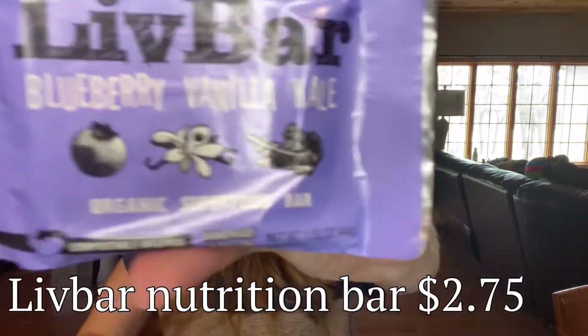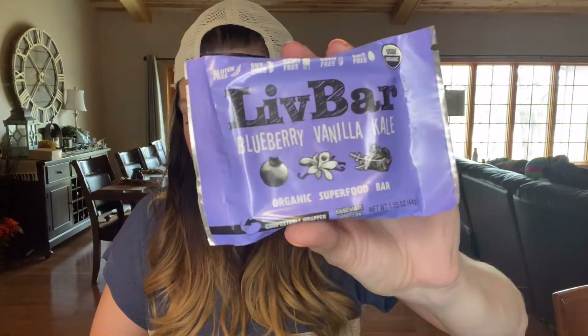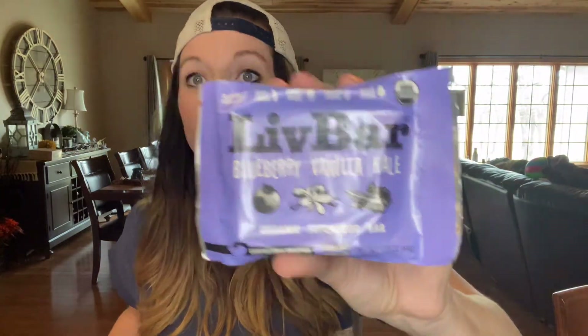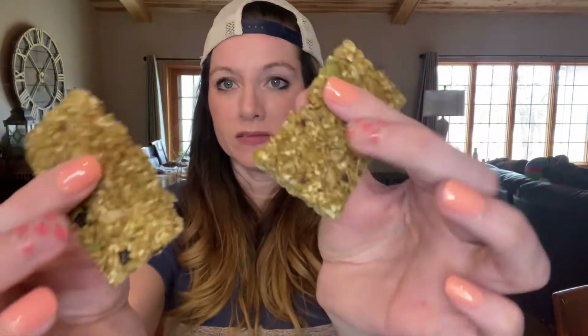We have a LivBar Organic Nutrition Bar. It says enjoy this superfood energy bar that provides balanced, sustainable energy, made with healthy fats, carbs, fiber, and protein in whole food bars. This one is blueberry vanilla kale. It doesn't sound very appealing to me. I do love blueberries, but kale — not so much. If it's hidden well, then we're good. It's like a soft oatmeal-type protein bar. The texture was okay, but the flavor — I'm not a fan. That one's going bye-bye.